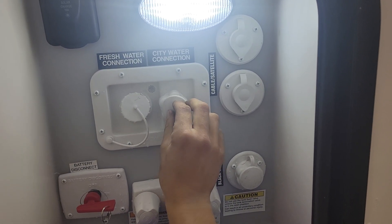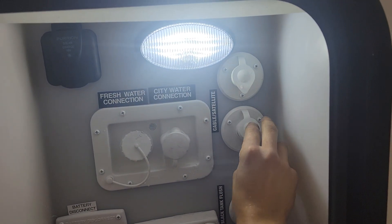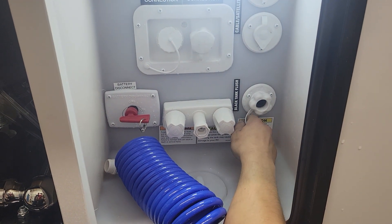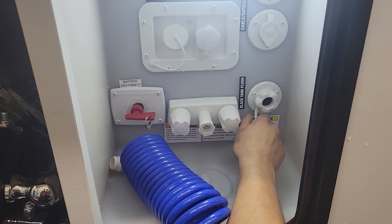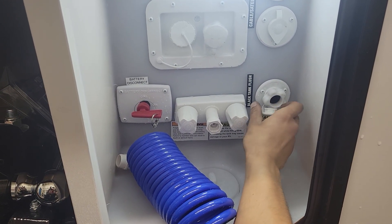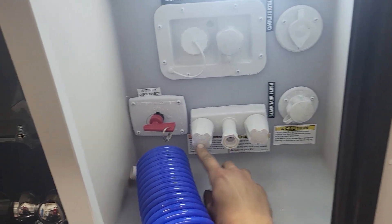City water connection is right here — water hose plugs into there, turn on the water, and that'll pressurize the line throughout the unit. Cable and satellite inlets are on the right side; coax cable plugs into the respective ports and fires up at your TV location. Down in the bottom is a black tank flush valve. You may notice over time after dumping your black tank that your monitor panel is still reading a third or two thirds — typically it's just some debris inside the tank hanging between the probes. What you can do is take your water hose, plug it into there, open your black valve, turn on the water, and that'll flush out that tank for you.